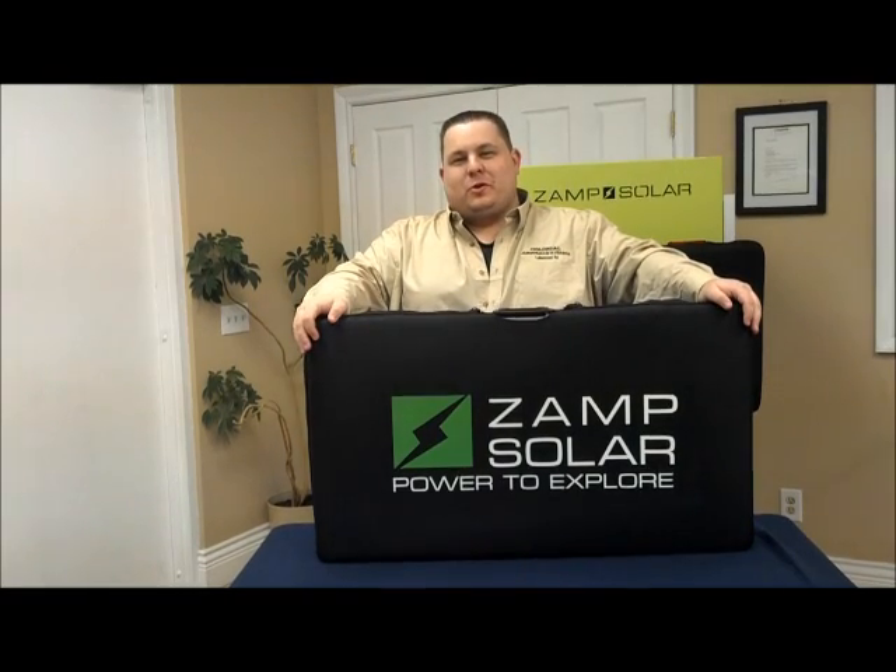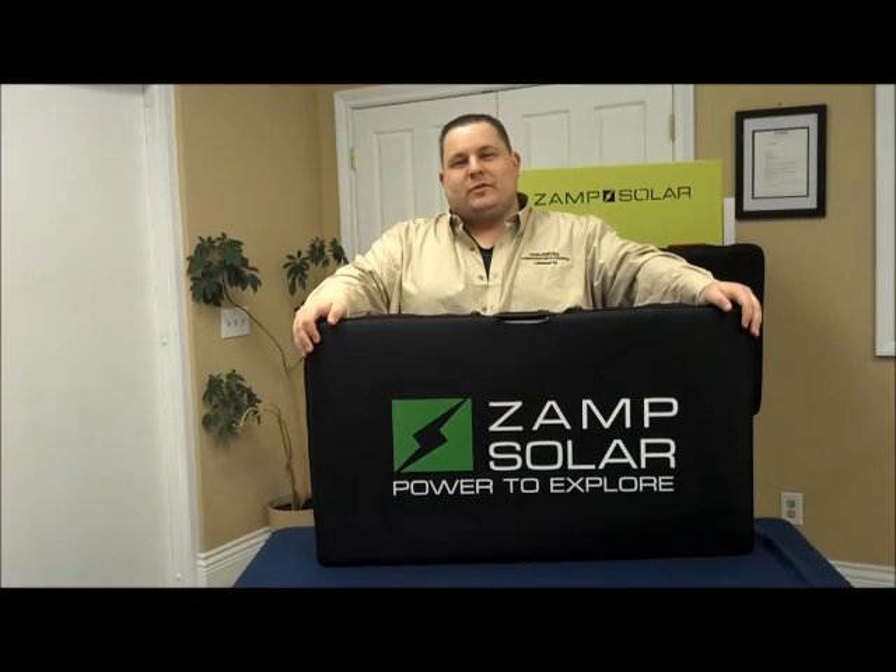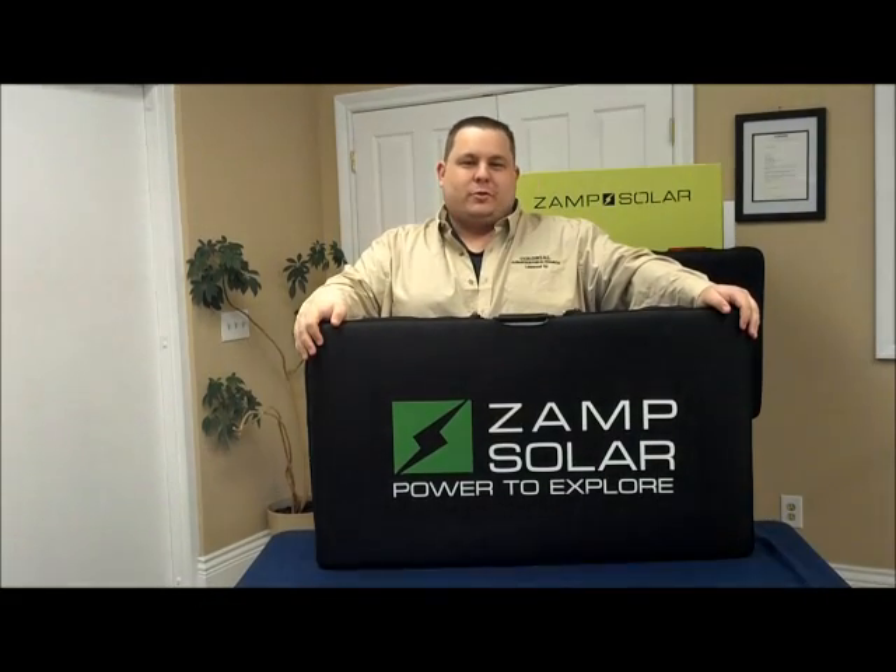Hello, my name is Brian Houghton from Colonial Airstream in Itasca in Lakewood, New Jersey. Today I'd like to talk to you about Zamp Solar portable charging units.